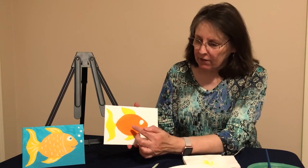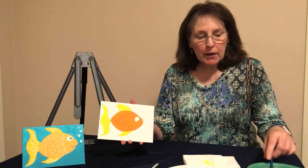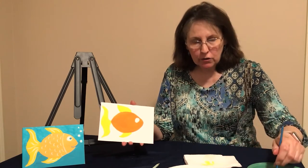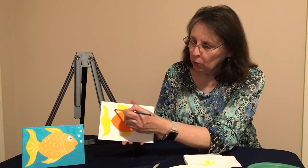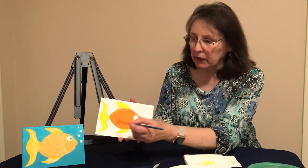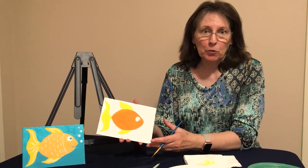Now that you've got your goldfish painted — orange in the middle, two yellow fins, and the yellow tail — what we need to paint is the water. Make sure you clean your brush really well to get all that yellow out. Use your blue and be very careful — take your time and paint all the blue around your fish. Everything you see white here is going to be blue. Once you get that painted and it's dried, I'll see you back in a few moments.